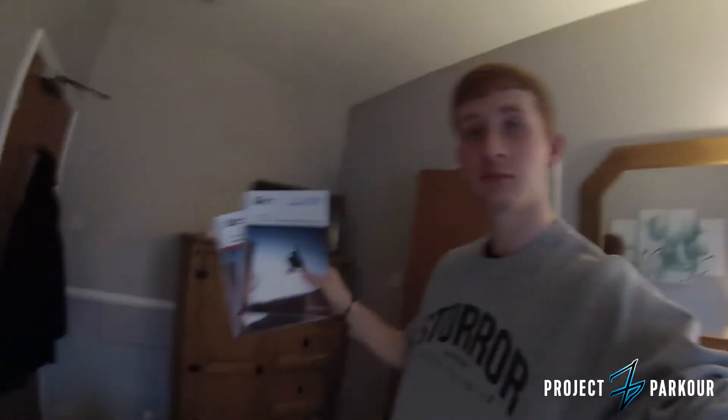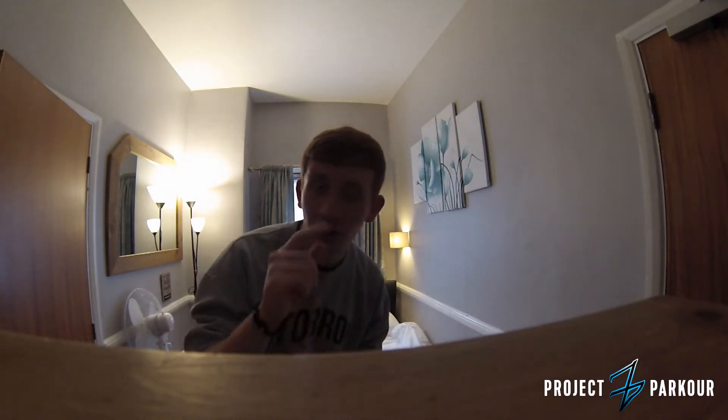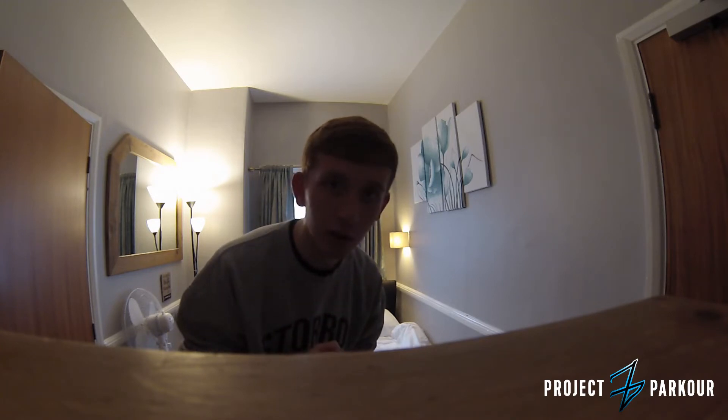Today is the assessment day. I have all of my stuff ready. I've got a warm-up ready, a technical session ready, a physical session, and a cool-down — all 15 minutes long. Let's go.